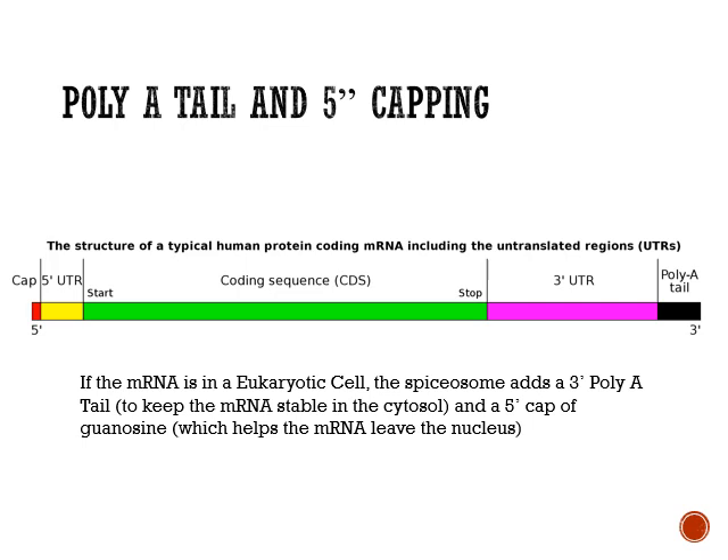On the other side, we've got a guanosine cap. That guanosine cap is there — it's like your ticket out of the nucleus. Remember, all this is happening in the nucleus, so you've got to escape. What's the only way out of the nucleus? The membrane — and you have to go through the nuclear pore. So you go out the nuclear pore only if you have a guanosine cap. It's the golden ticket out. So you've got your ticket, you've got your tail, and you're leaving — and you're nice and small now too.